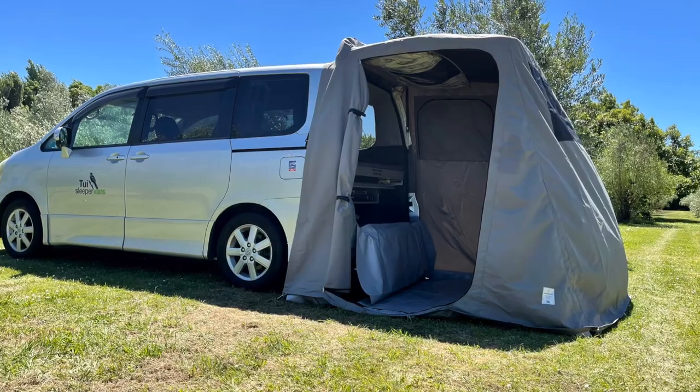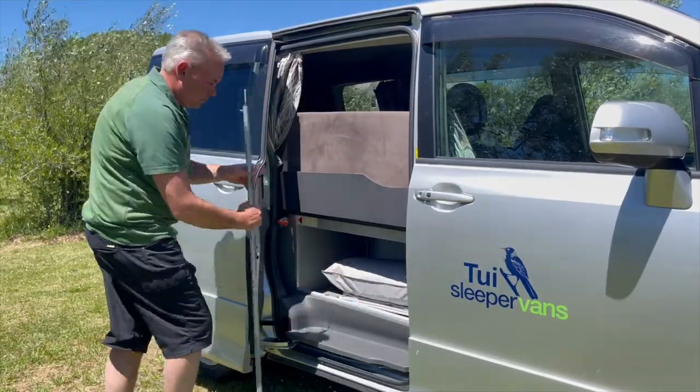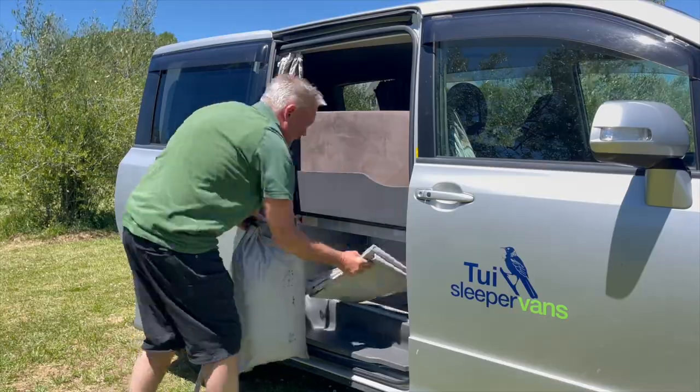To set up the rear awning, retrieve the pole, awning bag and ground sheet from behind the driver's side sliding door.